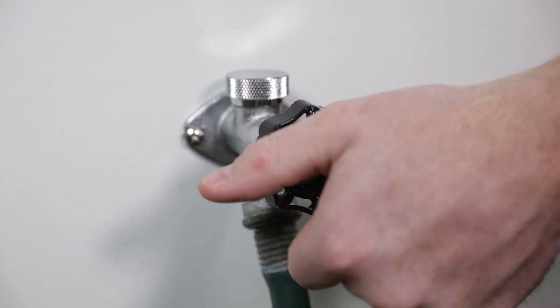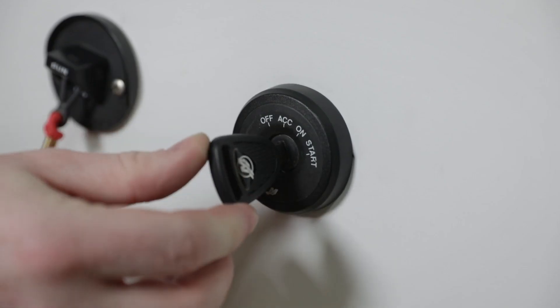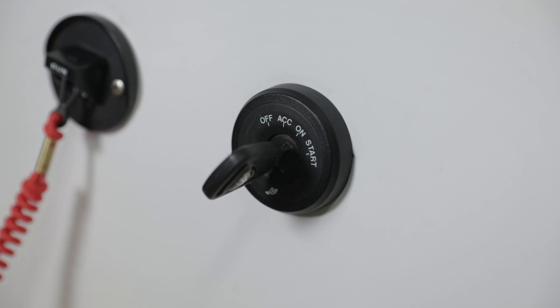Turn on the water to half the maximum flow. Start the engine and run it at idle speed in neutral shift position. It is important not to run the engine above idle speed when flushing.